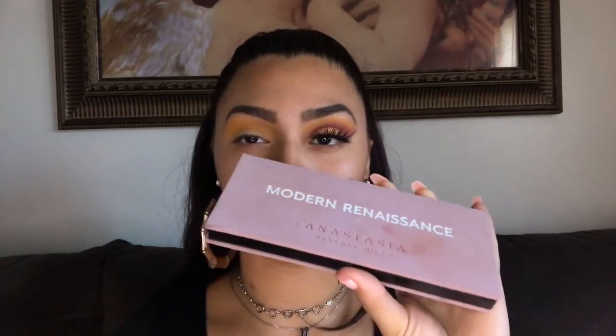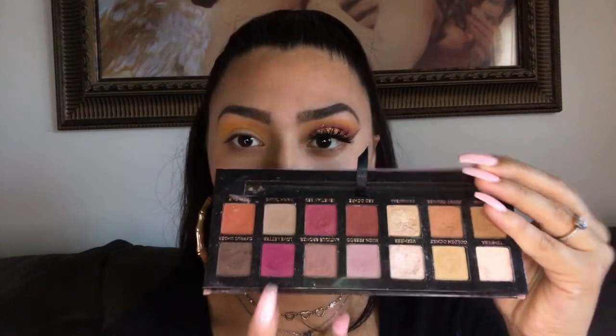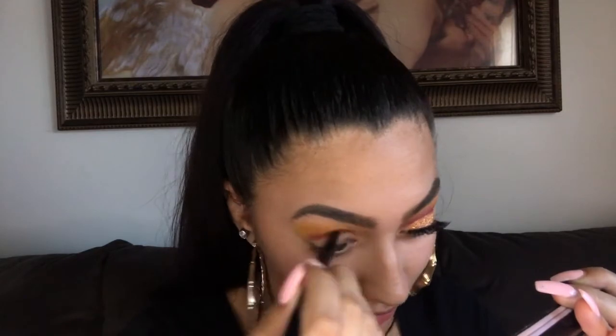Now that I have this yellowy color, I'm going to go into my Modern Renaissance palette — excuse my nail, I broke it — and I'm going to use the color Love Letter in my crease. I don't want to go as high as the yellow one, because when we do the glitter we kind of want it to transition into the yellow.